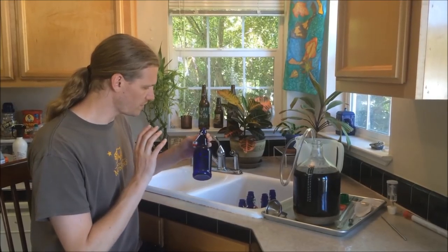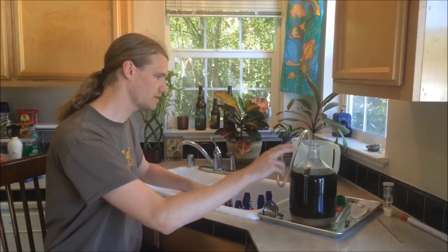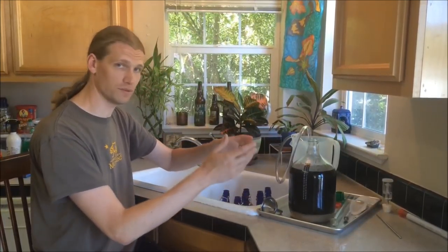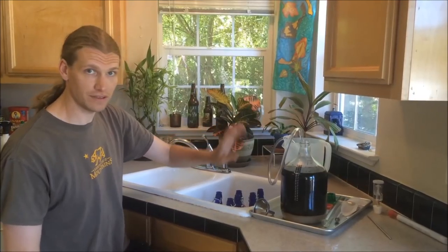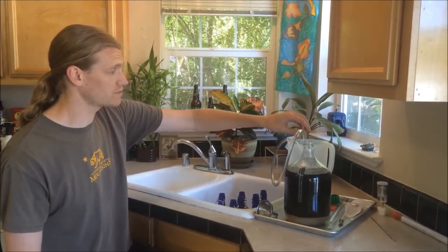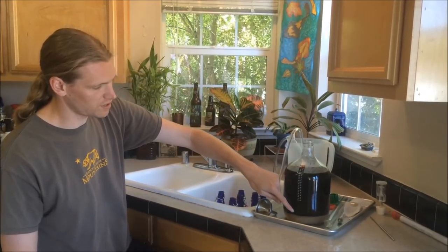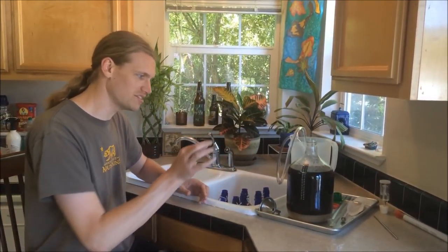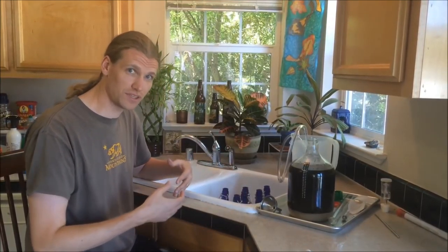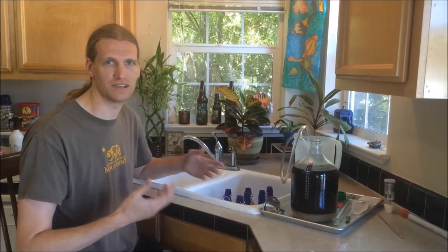Our bottles are prepped with priming sugar and they're sanitized. I'm putting them in a space lower than the fermenter so the siphon will actually pull the beer into the bottle. If you have a second pair of hands you want to make sure that person keeps the siphon away from the sediment on the bottom. If you don't have a second set of hands just gently place it — if it pulls some of that through it's okay, it'll settle out once the beer has conditioned in the fridge.